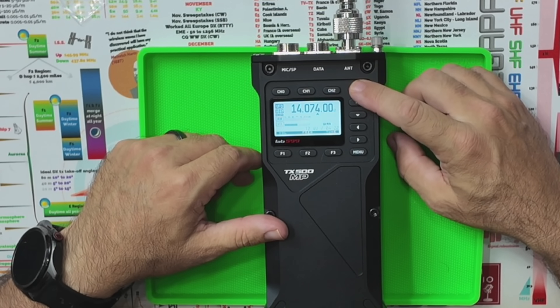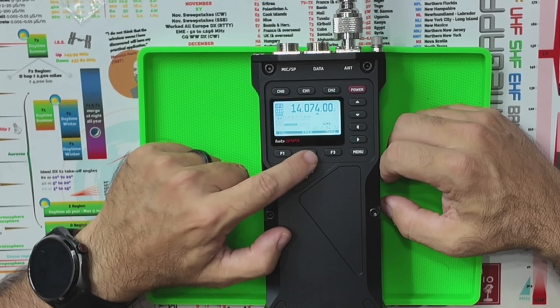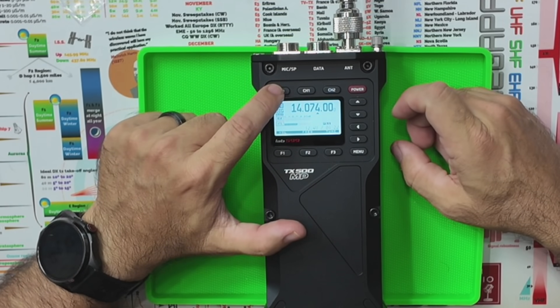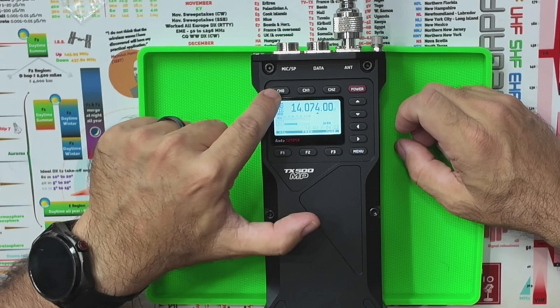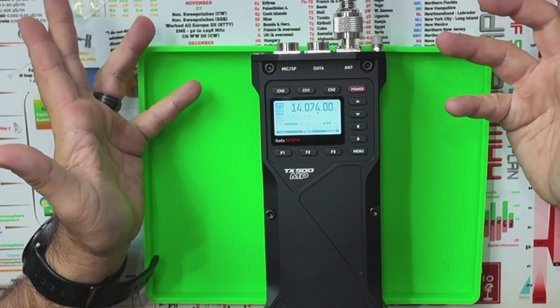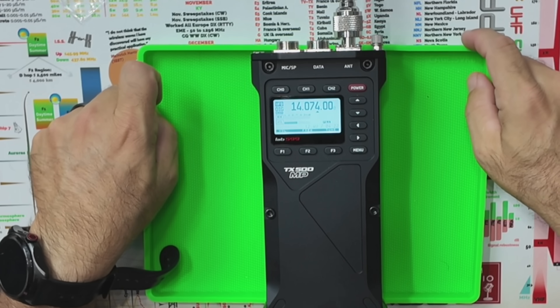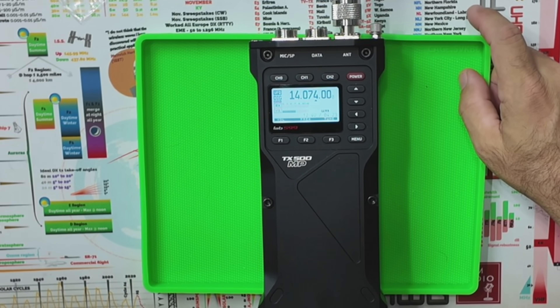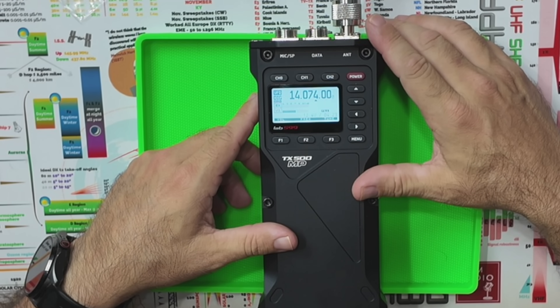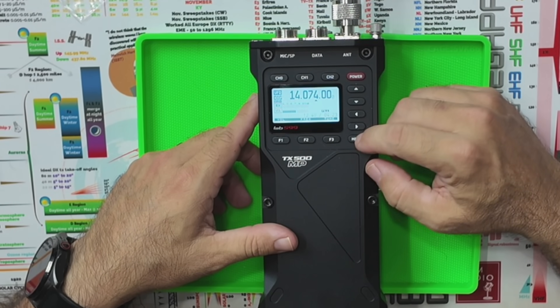This is obviously the power button. These are function keys one, two, and three; that's the menu button; and left, right, up, down navigation. These are three channel buttons — channel zero, one, and two — that you can custom program. So if you always want to get back to 14.074 MHz, the FT8 frequency for 20 meters, you can do that. You can also program a 6-meter repeater, and it does have CTCSS — I'll show that in a second.